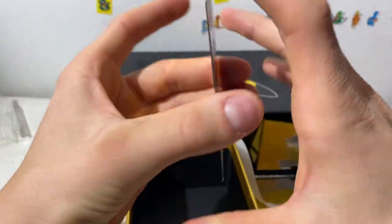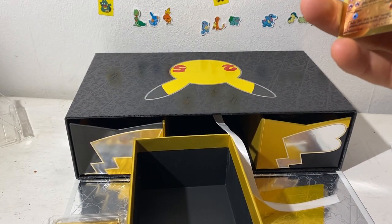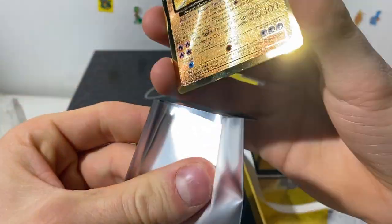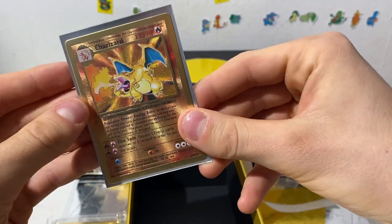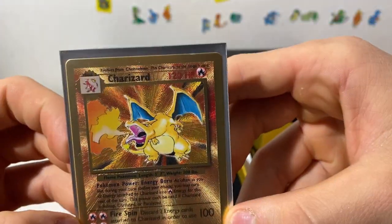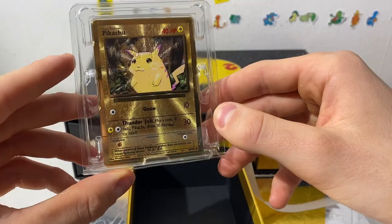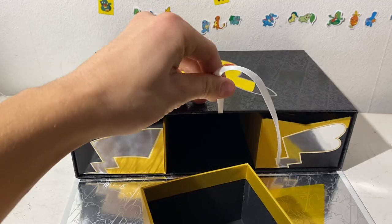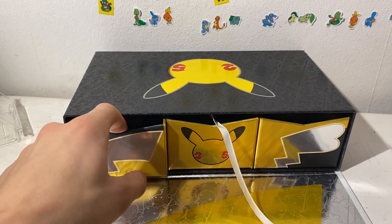I'm gonna try and put them in a sleeve. I do have some bigger sleeves — I have these 25th anniversary sleeves I got from the ETB. He does fit in these. Wow. Honestly, everything is on the card like a regular base set one, just metal. Can't bend this fucker. And we have a Pikachu — should we keep him sealed? I don't know what to do with them, they're so cool. I'll put them back in there. That was the main attraction.